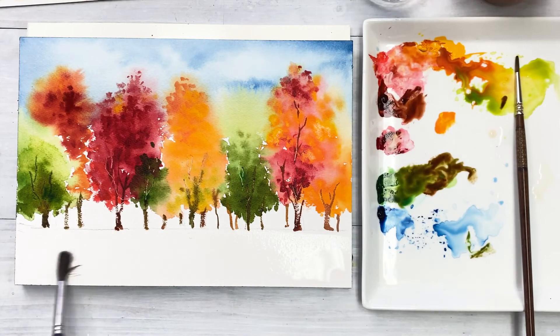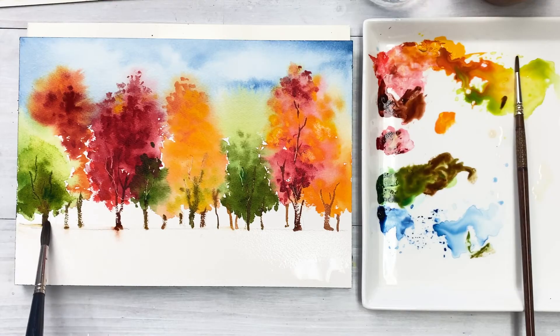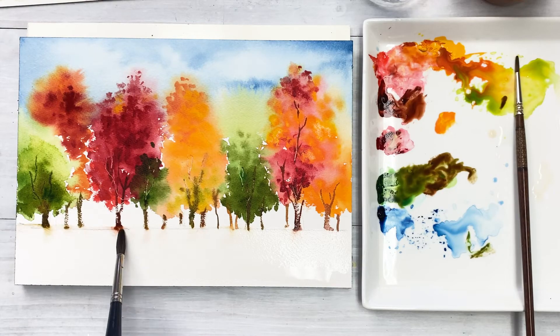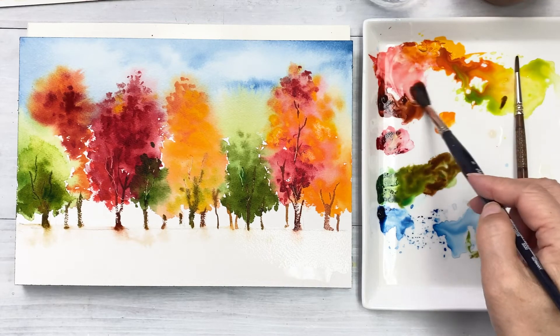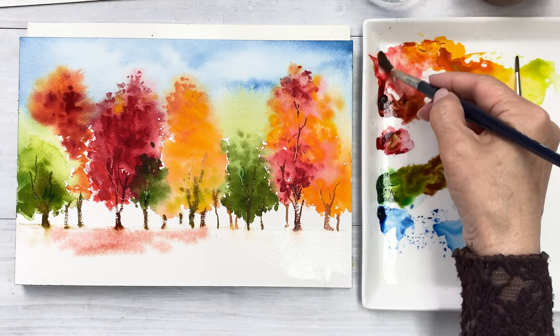Next, in the ground area, wet the paper first and create fallen leaves with yellow, orange, red, and a bit of green colors. I also use a splatter technique and dotting for some spots.